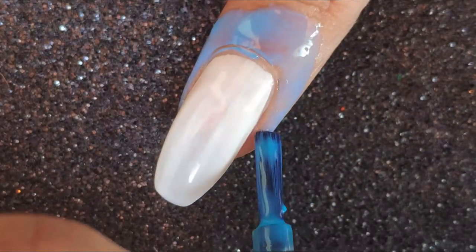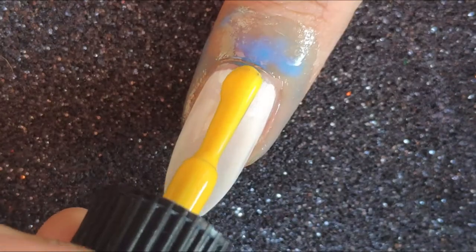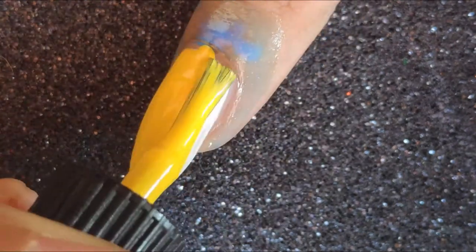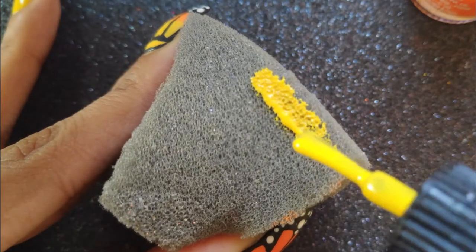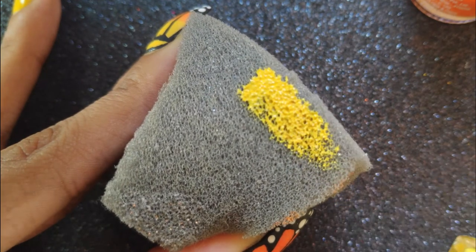For my gradient today I'm going to be using the most common shades — yellow and orange — and they complement each other really well. Since yellow is the lighter shade I'm going to be applying one coat of it over the white polish as my base color.